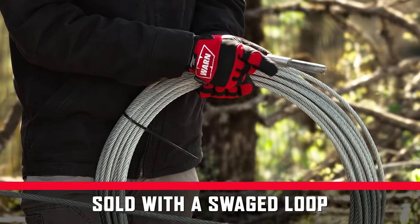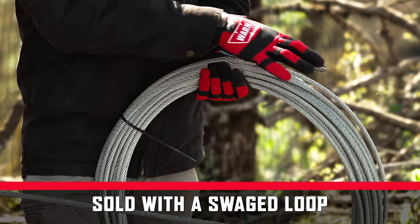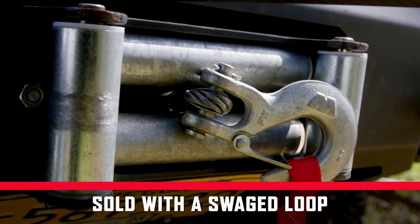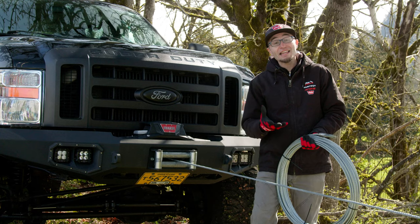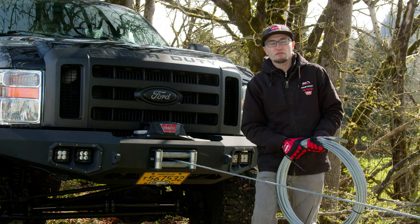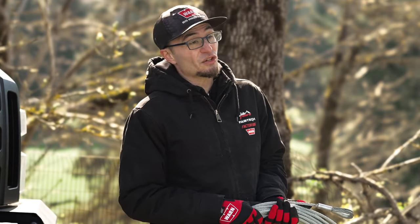Our wire rope comes with a hydraulically swedged end with an eyelet that you'll attach your hook or shackle mount to. On the other end you have an eyelet that bolts to the side of the winch drum, and that's how it attaches to the winch itself. When used properly, the wire rope is designed to exceed the stall point on the WARN winch.